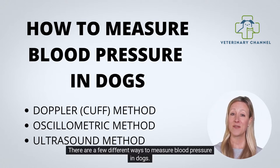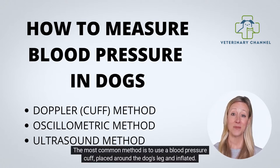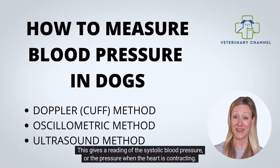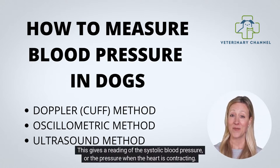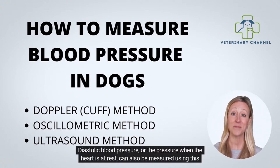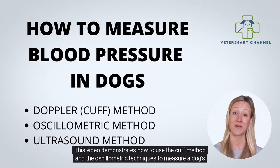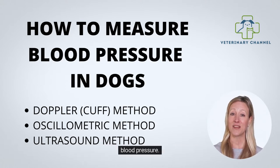There are a few different ways to measure blood pressure in dogs. The most common method is to use a blood pressure cuff placed around the dog's leg and inflated. This gives a reading of the systolic blood pressure, or the pressure when the heart is contracting. Diastolic blood pressure, or the pressure when the heart is at rest, can also be measured using this method. This video demonstrates how to use the cuff method and the oscillometric technique to measure a dog's blood pressure.